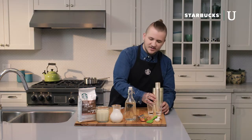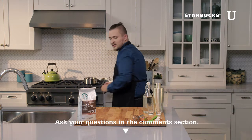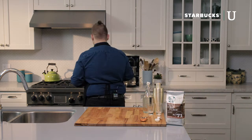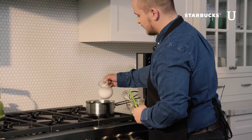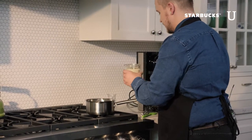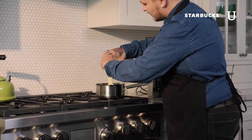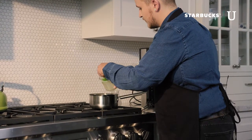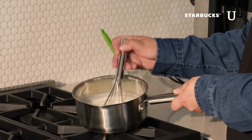We're going to jump right into this recipe and start by making the sweet cream. For that we need our half-and-half cream, condensed milk, whisk, and spatula. In our saucepan, we're going to put it on a low heat and add our whole milk. Now we're going to add our condensed milk — we need the spatula, it's just a little thick. Getting it out as much as possible is key to the recipe; you want that nice consistency and flavor. Over this low heat, we're just going to give it a nice whisk and fully incorporate the condensed milk with the half-and-half cream.